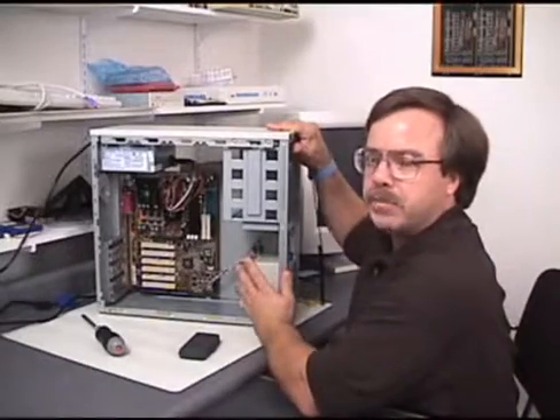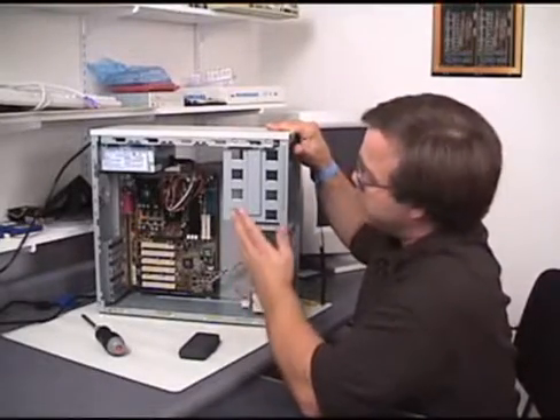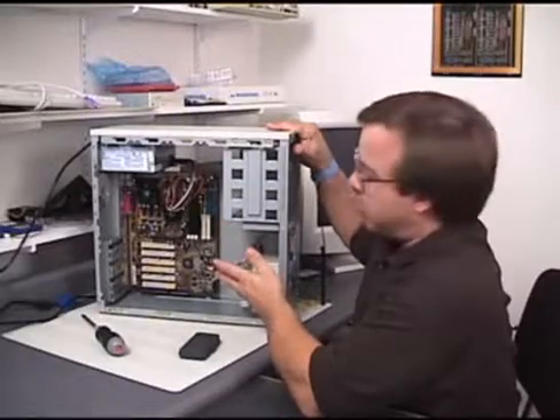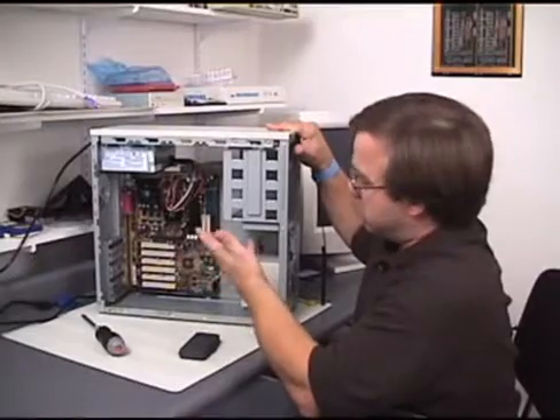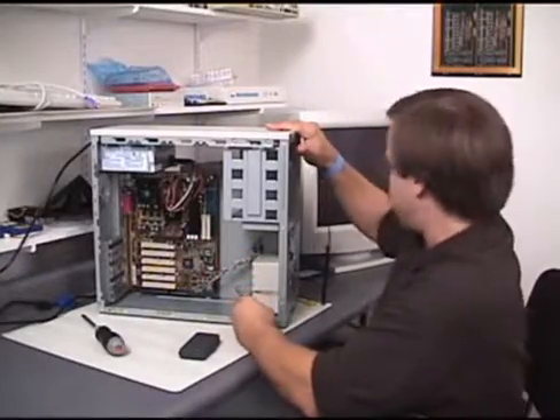Now, those repeating long beeps — if you look it up in the troubleshooting charts — tells me something's wrong with the system board, and in this case it's no RAM. So we're going to add the RAM.